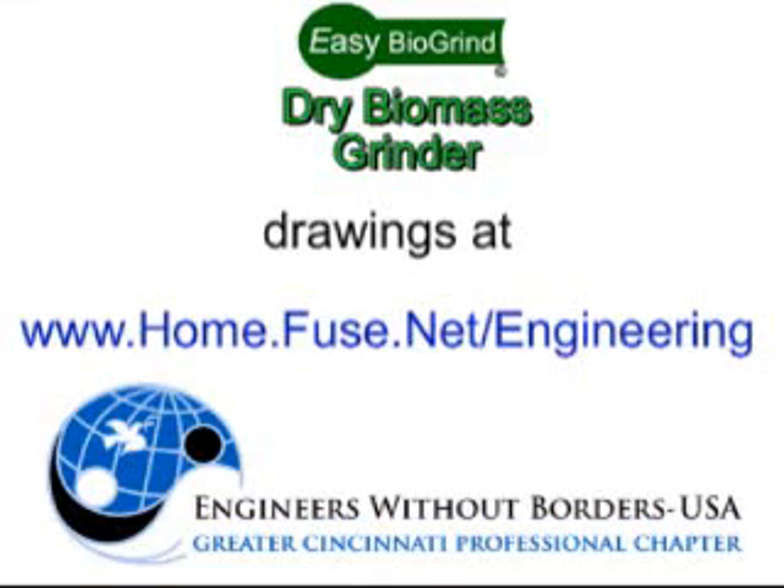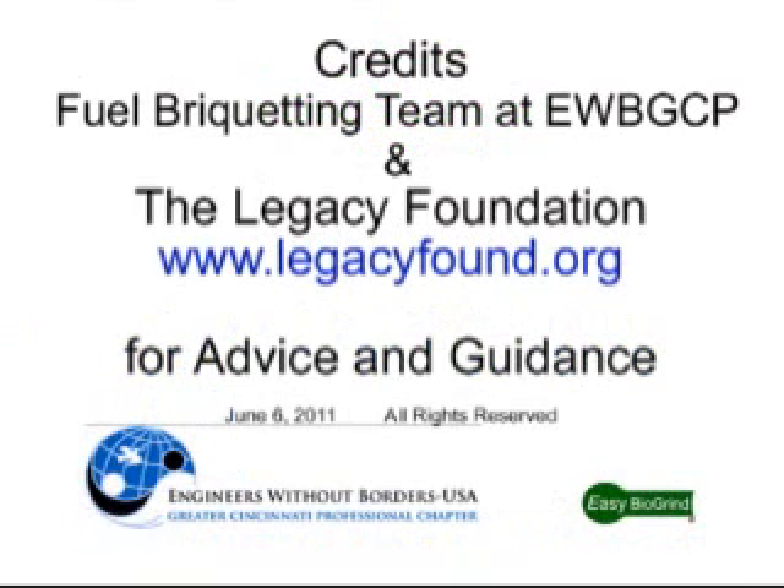That pretty well wraps things up. You can find instructions and drawings for construction at the website home.fuse.net/engineering. Thanks for watching.